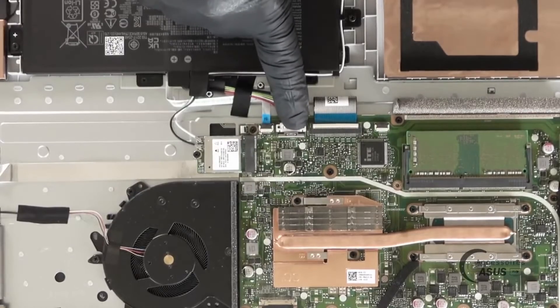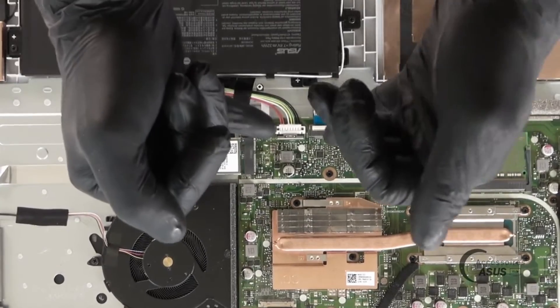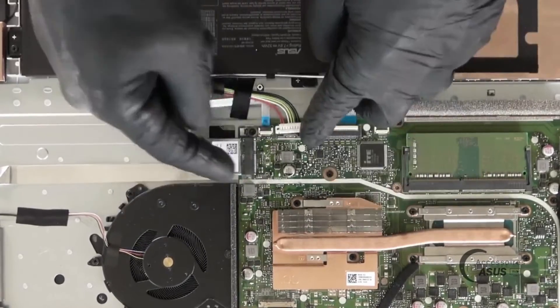To start, I move back the safety of the battery socket, unplug the battery, and this is to avoid a short circuit with the screwdriver.